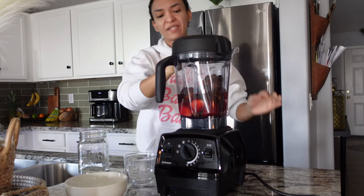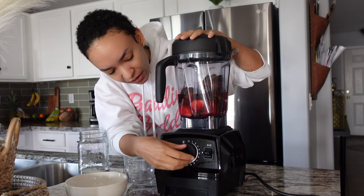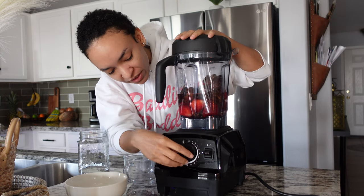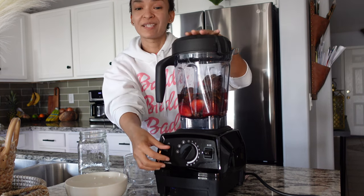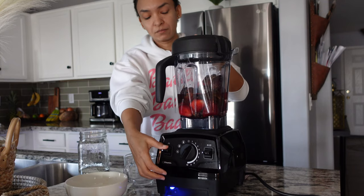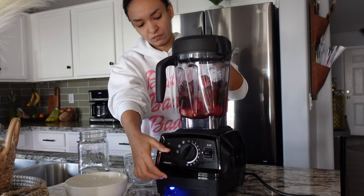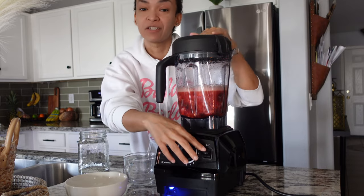What I'm using is a Vitamix — I'm not sure what model this is, but I'll link it in my description box. We're going to start it off slow since we've got a lot of frozen fruit in here, then pulse it a little bit first. Then I like to move it to smoothie and let it do its thing.